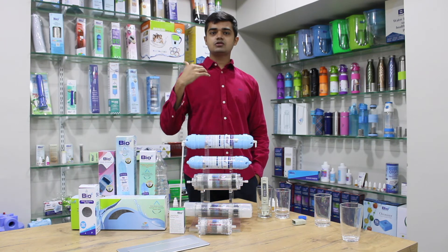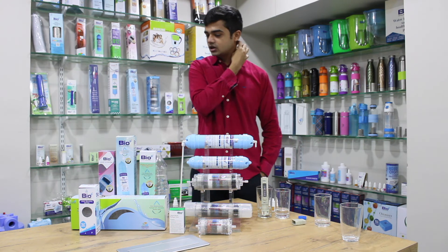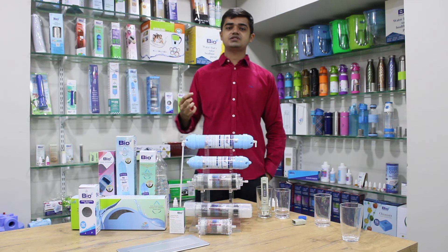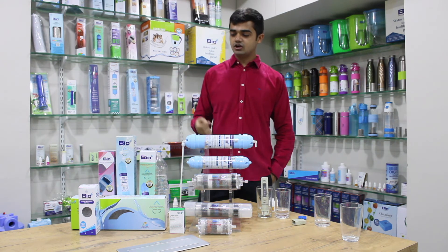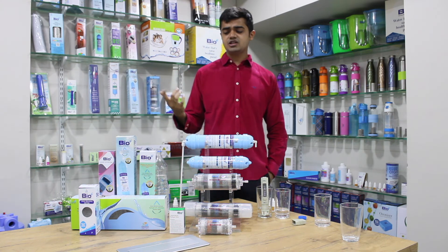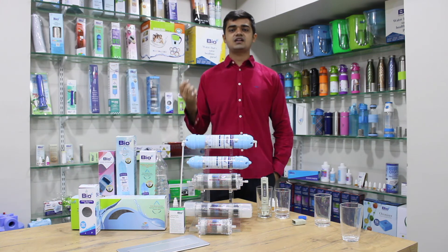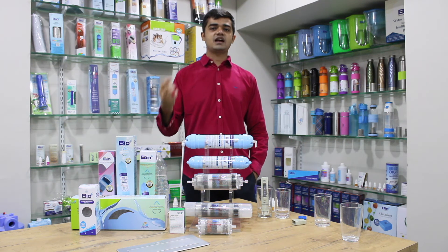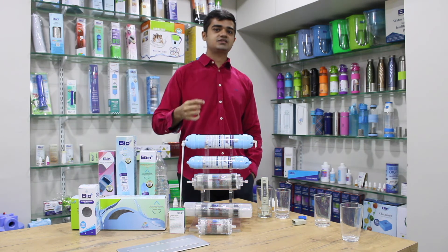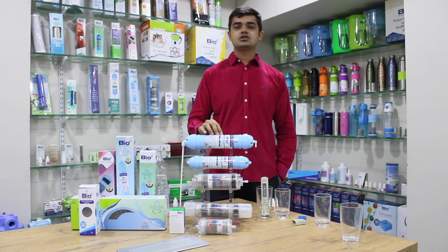Talking about the safety of these filters — we have all the certifications, including the highest standard safety certification which is NSF from the United States. We have also checked against US FDA standards, Indian water standards, and Korean water standards, and we have all the certificates and lab-tested data sheets.